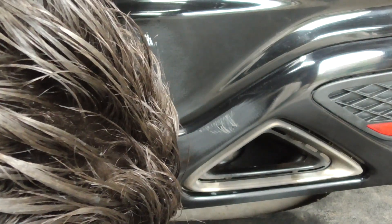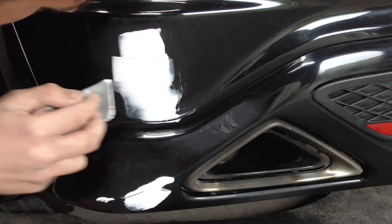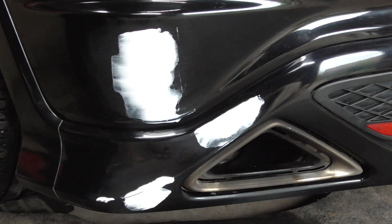With that done, it's time to fill the low areas caused by the damage. For this, I use standard, off-the-shelf, 2K automotive body filler.